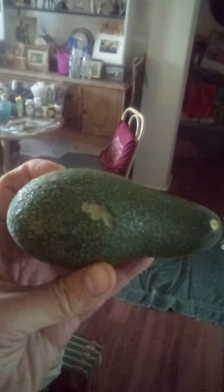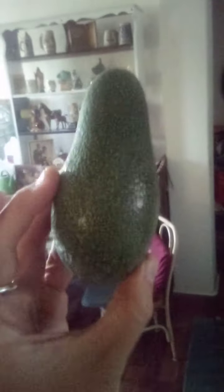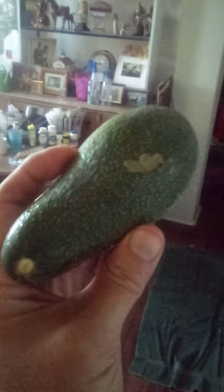This is a Wurtz avocado that I had to pick off my tree in late January. This fruit is not supposed to ripen until May. It's a very nice Wurtz avocado, probably about five inches long, but apparently some animal chewed part of the skin off, so now I have to eat it barely ripe.